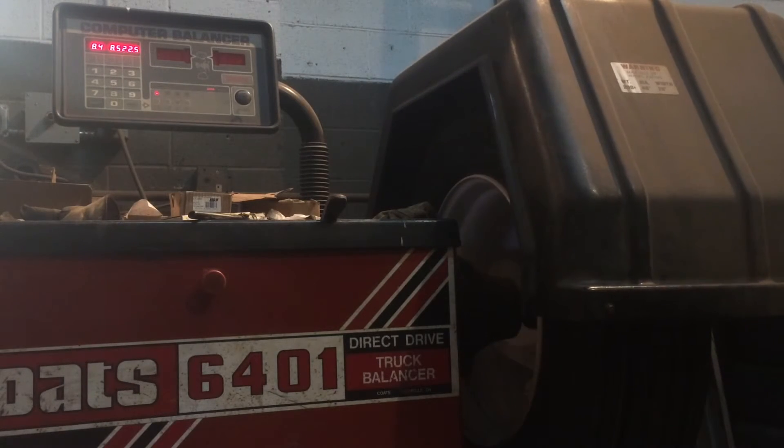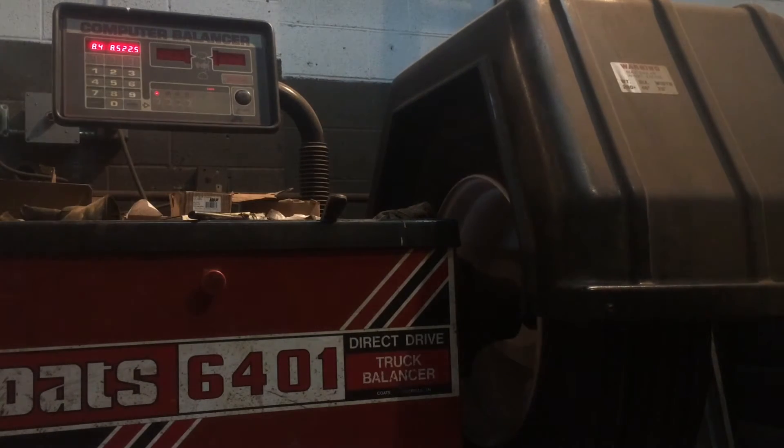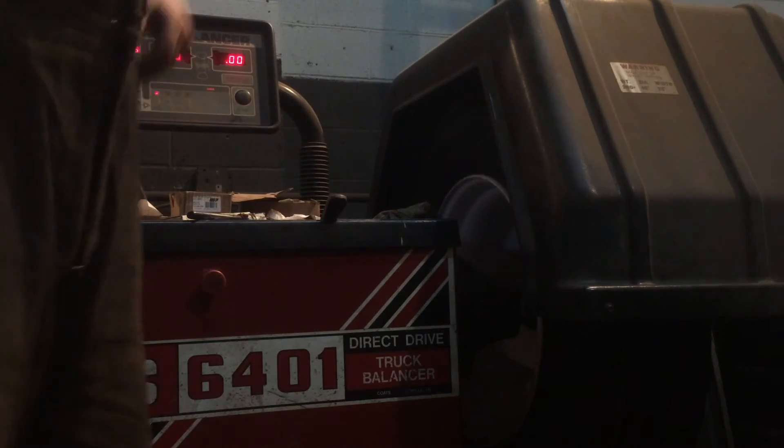Drop the hood, find out if she's balanced or not. I got a feeling it might call for 2 additional ounces, but maybe not, we'll see. Nope, she's zeroed out. And that's how quick and easy it is to balance a tire using a computerized machine like that. Thanks.